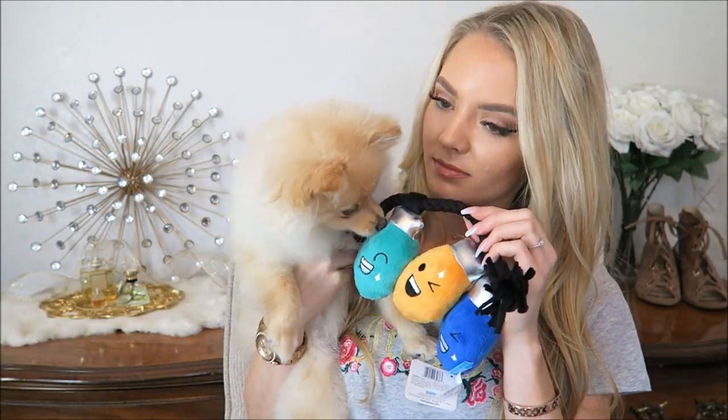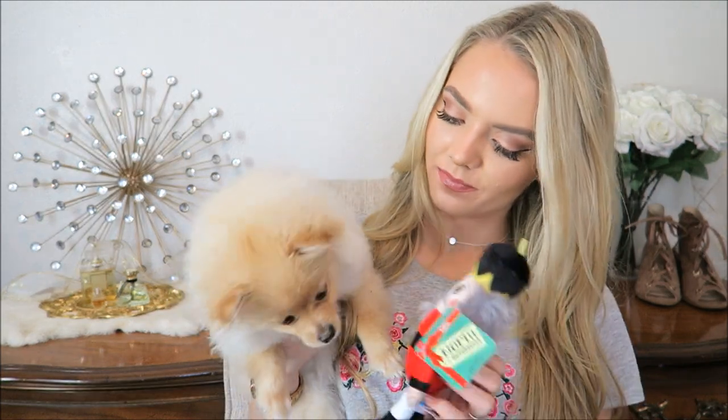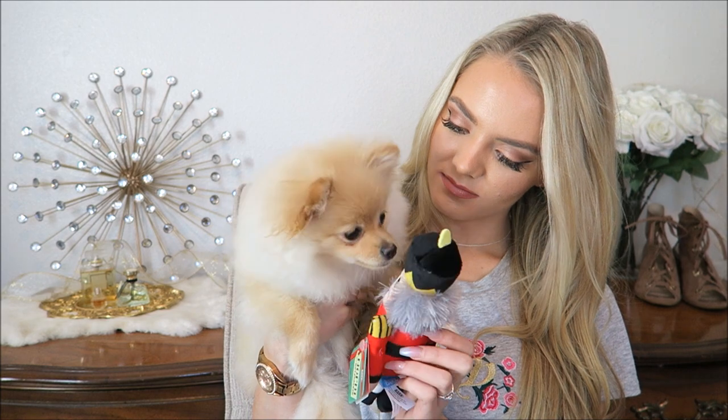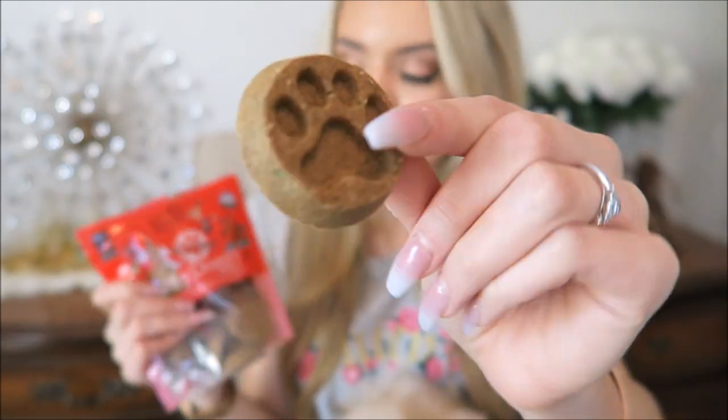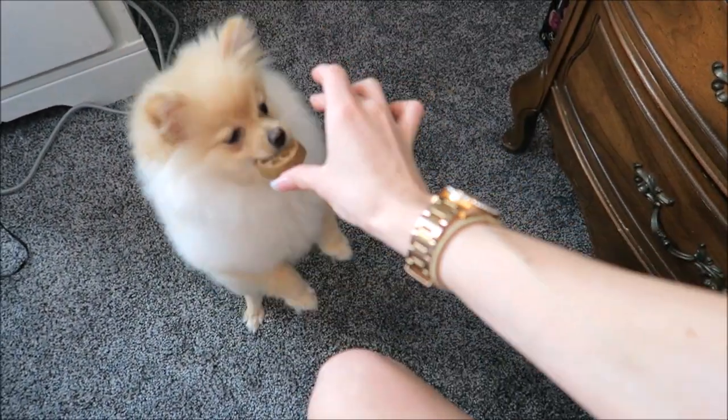She definitely smells the treats - yummy! Now for what she really wants: treats. Which one should I give her, the cookie or the strips? I think we're gonna do a cookie. She's sniffing away, miss sniffy. So this treat we're gonna try first is a little paw print cookie. You want a treat? Sit up - oh, good girl!